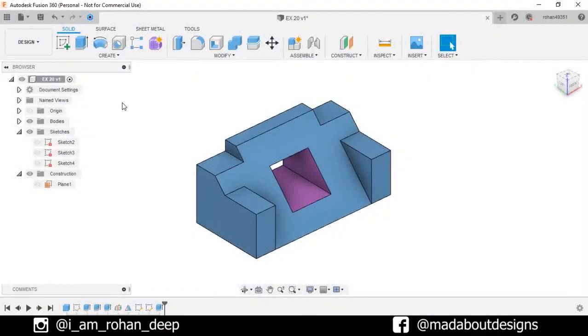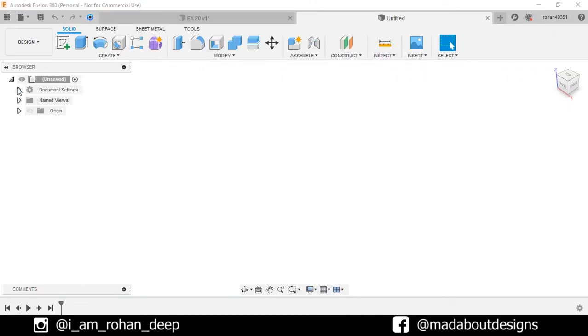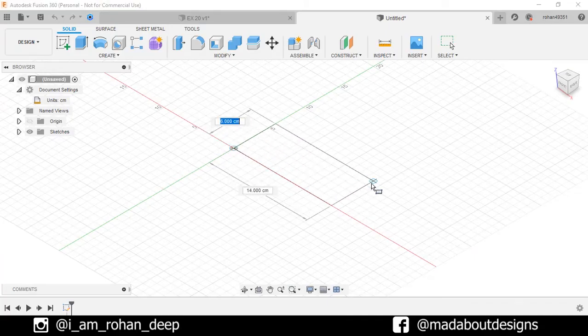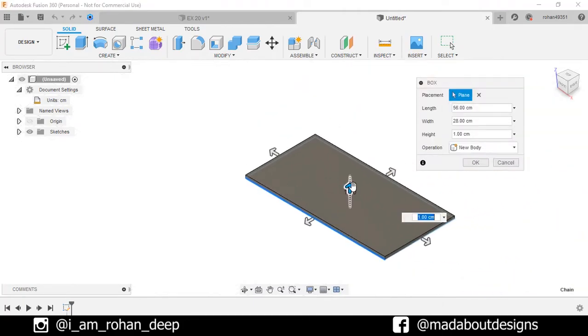First, create a new sketch by going to Files and select New Design. The unit we are going to use in this tutorial is centimeter. First, under Create, go to Box. Select the top plane for sketching. Now draw the rectangle from the origin with dimensions 28 by 56 centimeter square. Give it a height of 25 centimeter and press Enter.